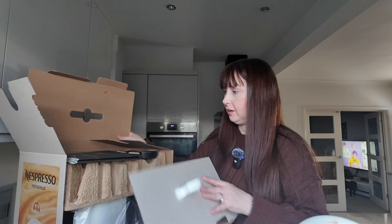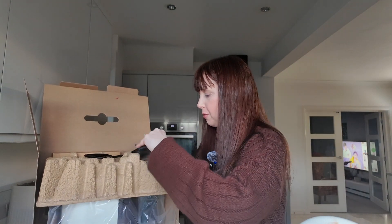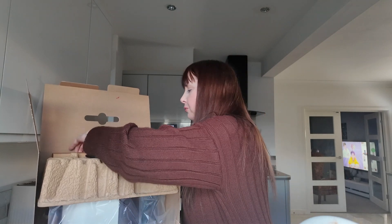So we have all the instructions. I know how to use this machine, but I can't remember what you have to do before you use it for the first time — my voice is going. I'm guessing we need to do like a run-through. You get some pods, which I'll show in a minute.